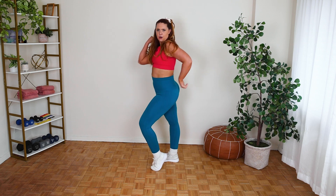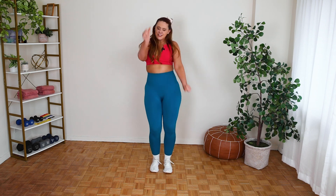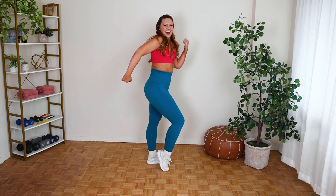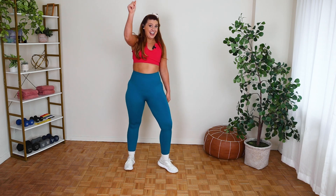Take a side. Bring my toe arms. Big reach. Breathe, cross. And up, right down.